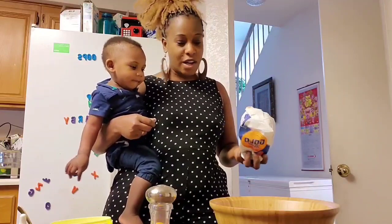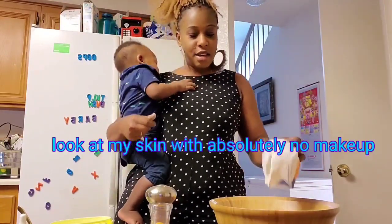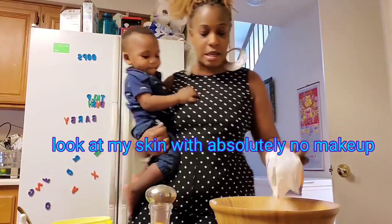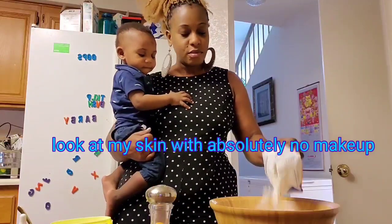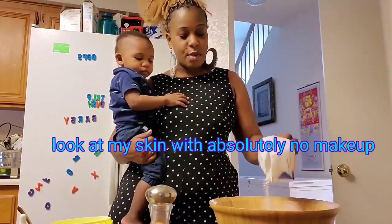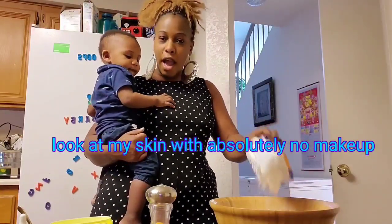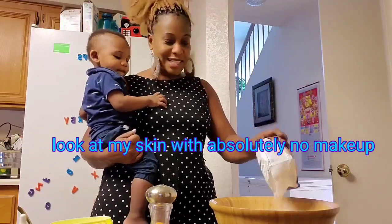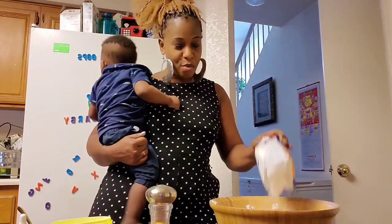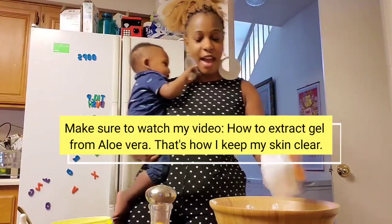Right now I have nothing on — no makeup whatsoever. This is like the raw lady. You are getting raw lady — she has nothing on, not even chapstick. Just a little bit of Vaseline on my lips. So stick around and see how I'm going to be putting on my makeup, what I'm going to have on, my outfit, and all of that.